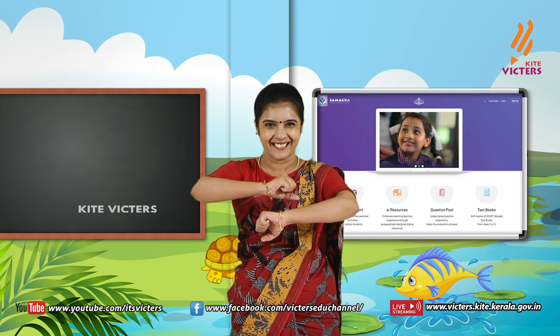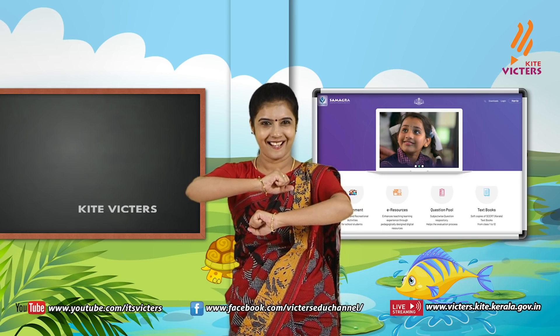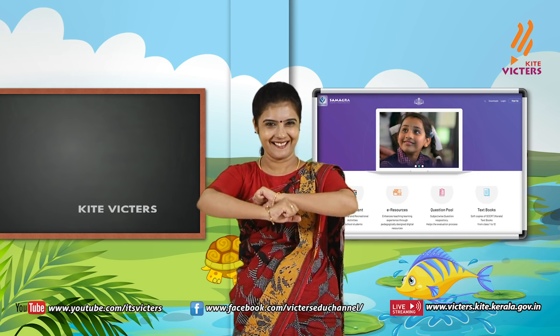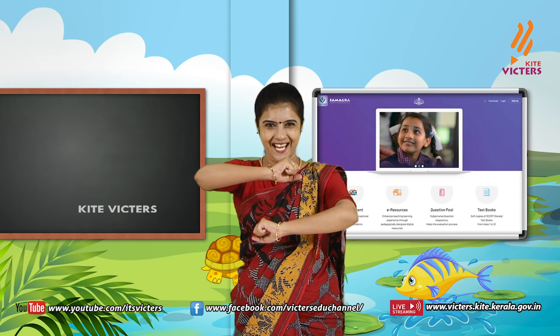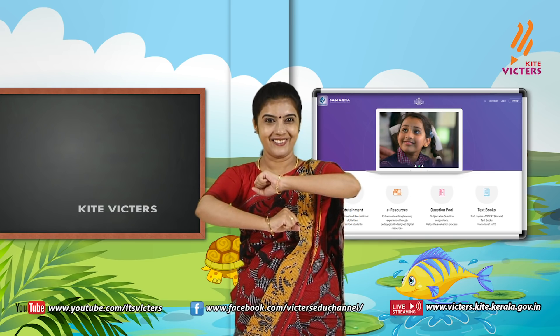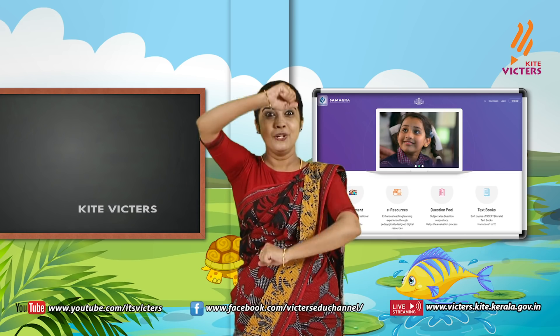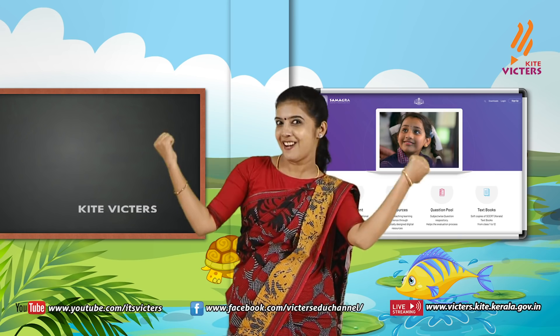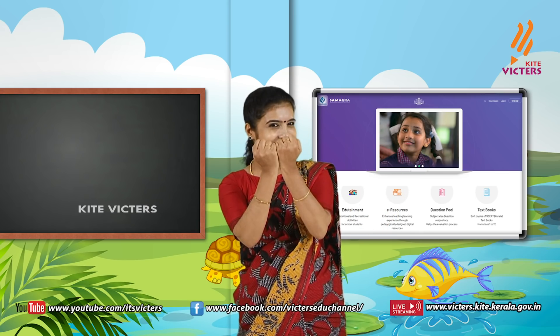Show your hands like this, then move like this. Violet, indigo, blue, green, yellow, orange, red.